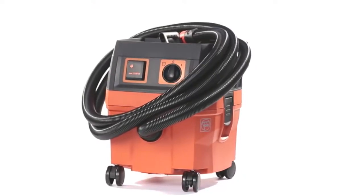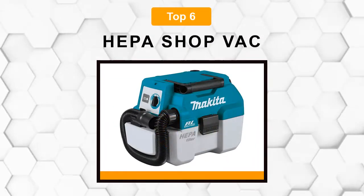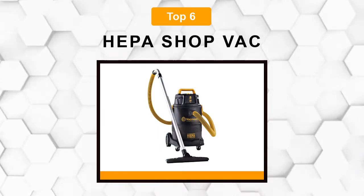Are you looking for the best HIPA shop vac? In this video, we will break down the top six HIPA shop vacs on the market. We have included links in the description for each product mentioned, so make sure you check those out to see which one is in your budget range.